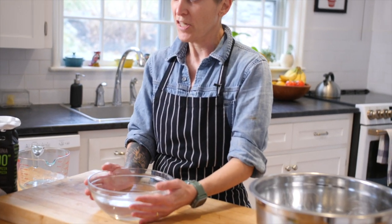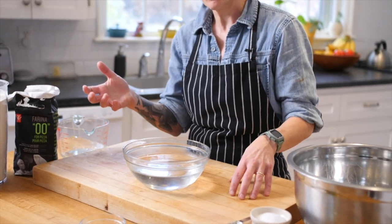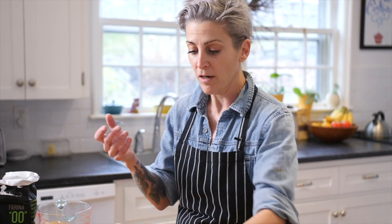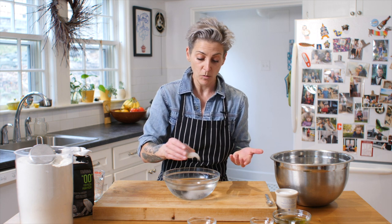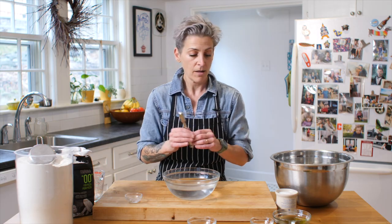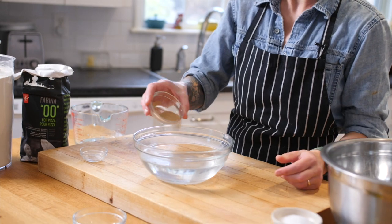To start, the first thing we need to do is proof our yeast. So I have two and a half cups of warm water. Make sure it's not too hot, not too cold — you don't want to kill the yeast, but you also want to make sure that it blooms. And yeast loves sugar, so I have two teaspoons of sugar that I'm going to put in my warm water. You can also use honey. And I have two and a quarter teaspoons of dry active yeast.